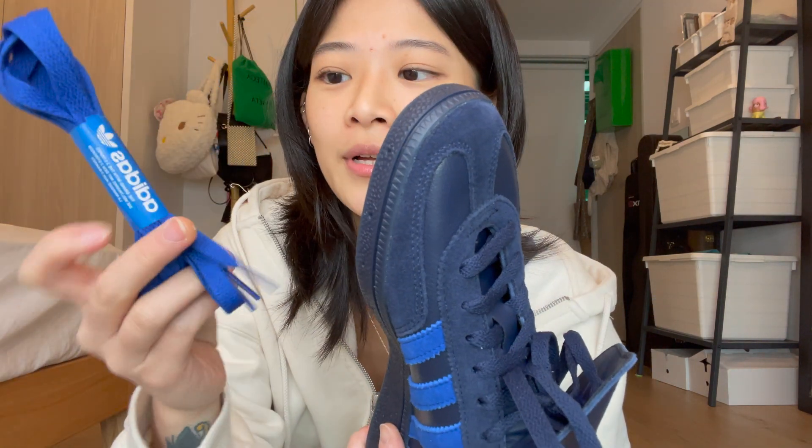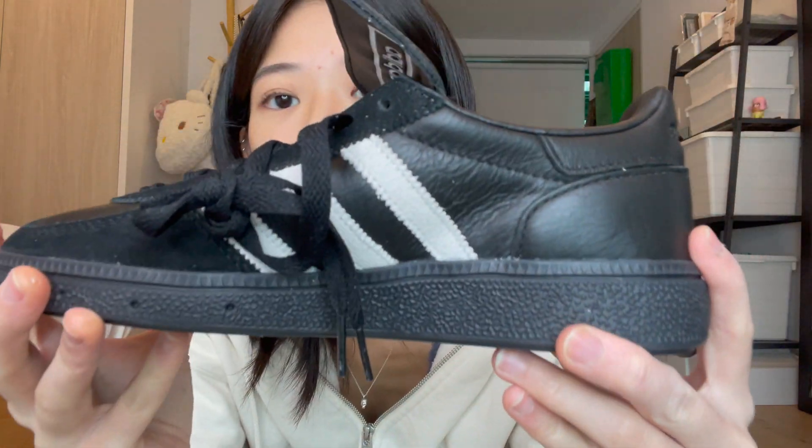Both pairs came like that. For the blue ones, it comes with a blue pair of extra laces so you can switch it out depending on what look you want. For the black one, it comes with white laces. This is how the black one looks up close.